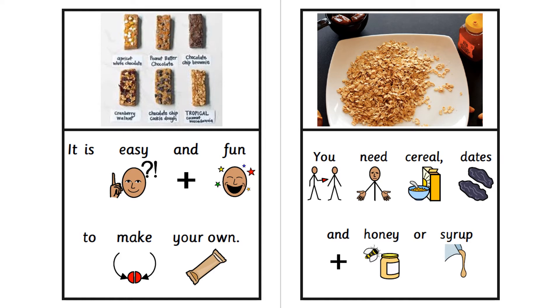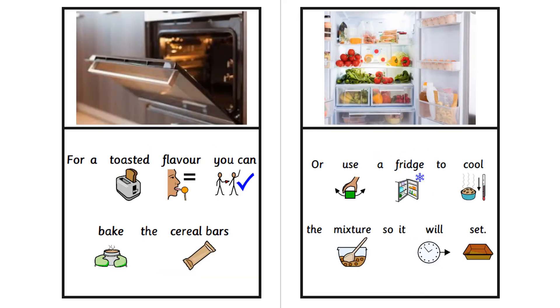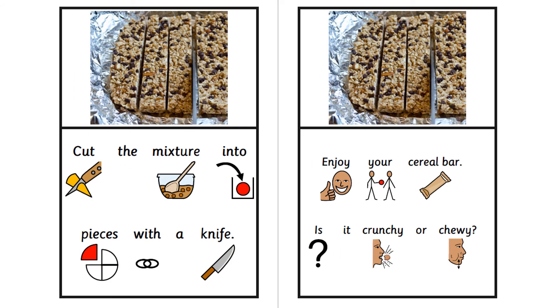It is easy and fun to make your own. You need cereal, dates and honey or syrup. Then add the fruit and any other ingredients. Spread the mixture out onto a baking tray. For a toasted flavour, you can bake the cereal bars. Or use a fridge to cool the mixture so it will set. Cut the mixture into pieces with a knife.